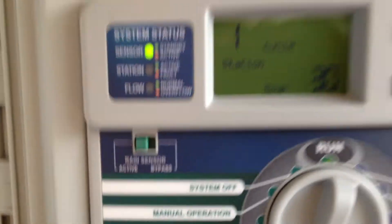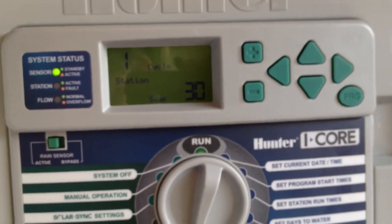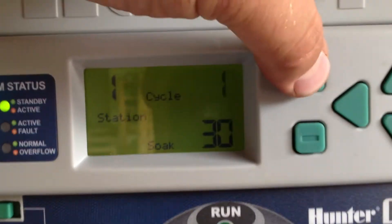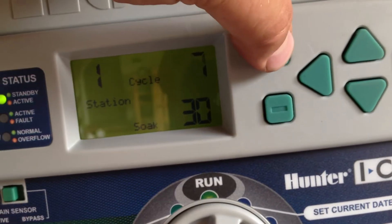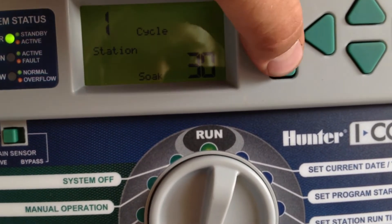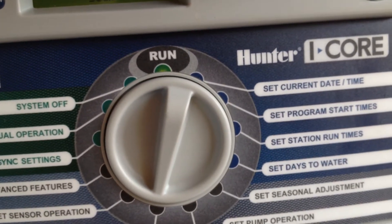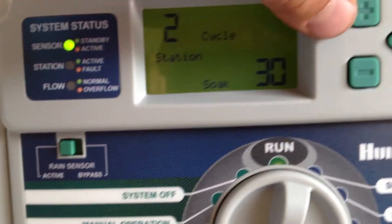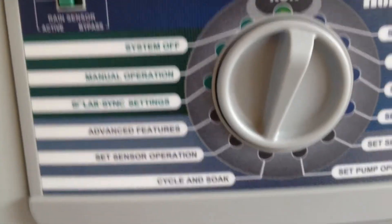Cycle soak — this will determine if you want to run a soak cycle. It'll help the water really get in. I'm going to put two 10-minute cycles. You just repeat for each zone, then hit the forward arrow. It's good for hills and stuff.